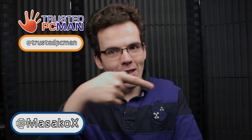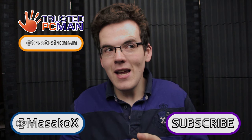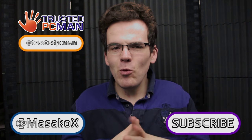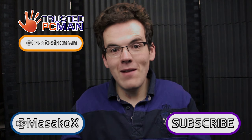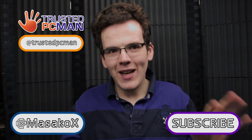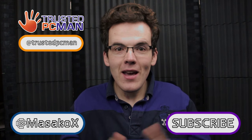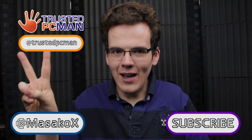Thanks to the guys over at Trusted PC Man — you can check them out on Twitter. Don't forget to subscribe. In the next part, hopefully you'll actually be able to see the build in all its glory. I'm still thinking about a keyboard, so if you have a recommendation feel free to leave a comment — it has to be silent, no clickety-clacky keys. A chiclet keyboard works for me, but if you have another recommendation, just let me know. Until next time guys, catch you later.